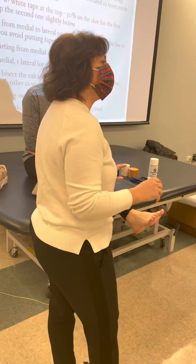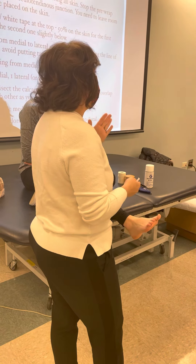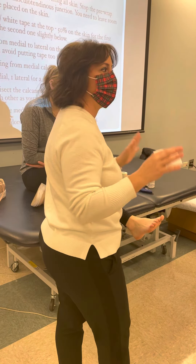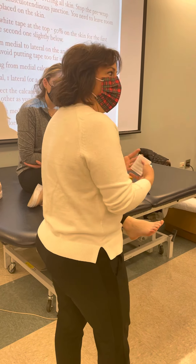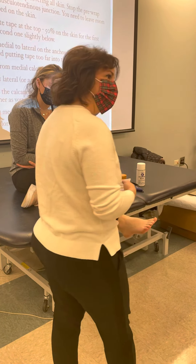That's for a situation where you're on the field or on a court or something like that. When you're in the training room or in the clinic, you're always going to be standing so that you can get all of your body weight in the right position and get the foot in the right position that you need.